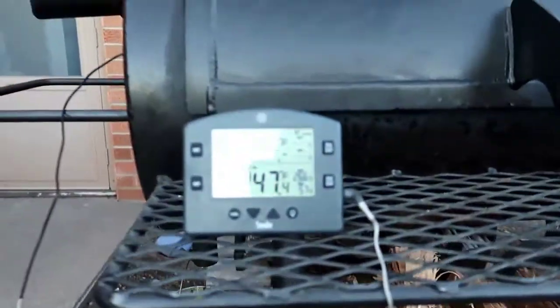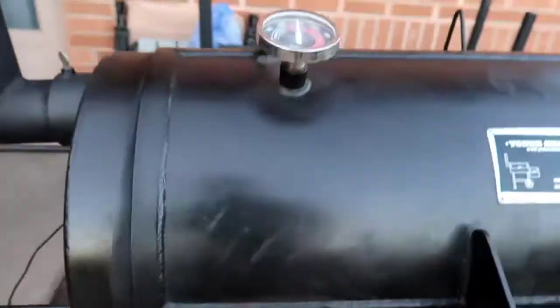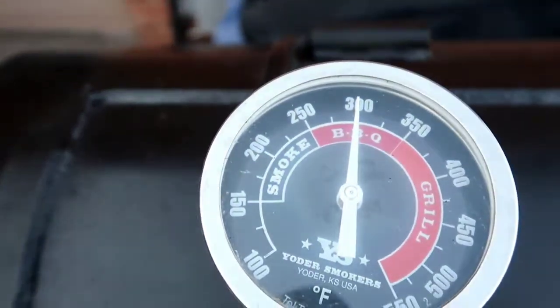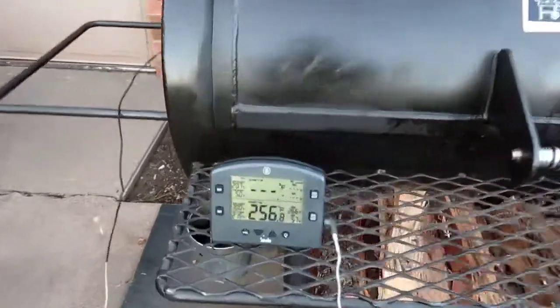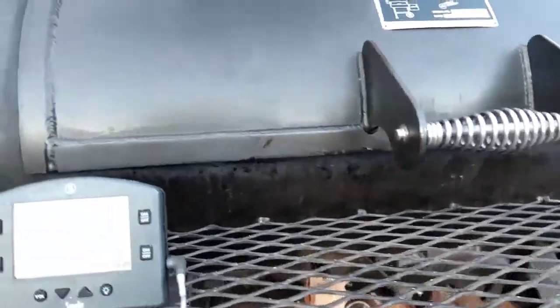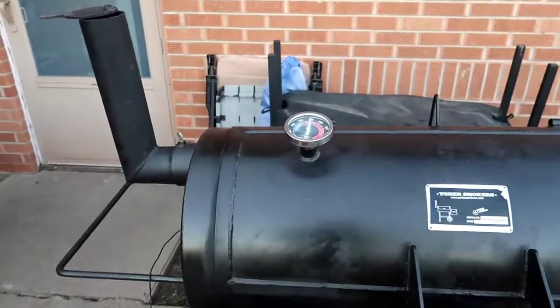Opening the lid dropped the temperature to 247. At grate level it's at 251 right now, but the lid thermometer is showing almost 300, so I hardly ever go by those. I'm actually getting more even temps on this thing without the heat management plate — I've taken it off and I'm not even using it.